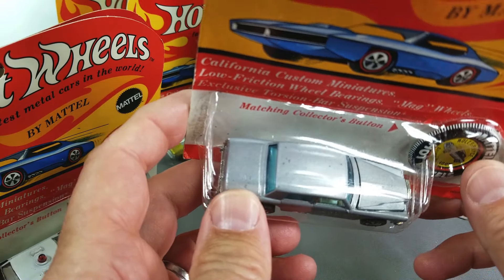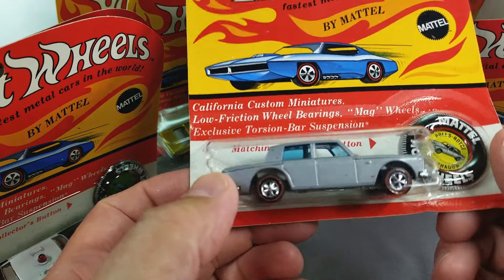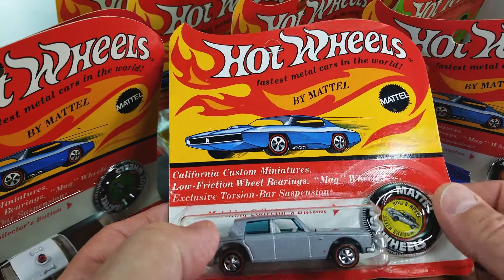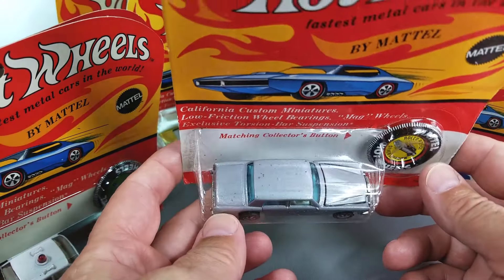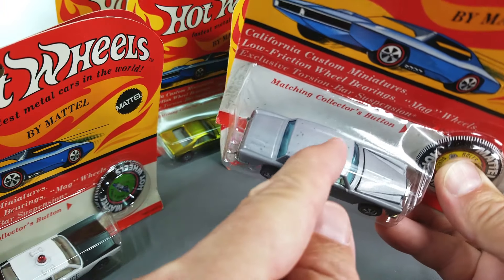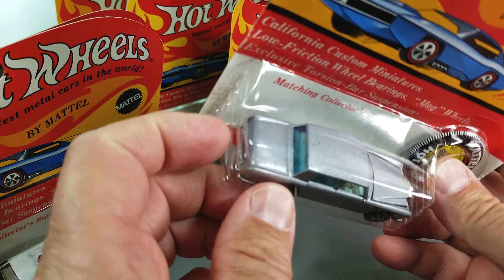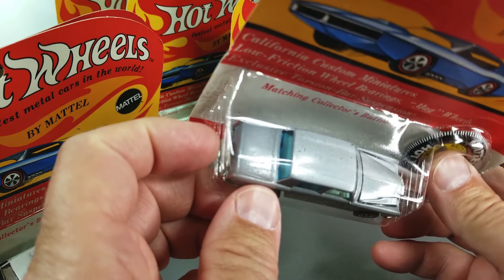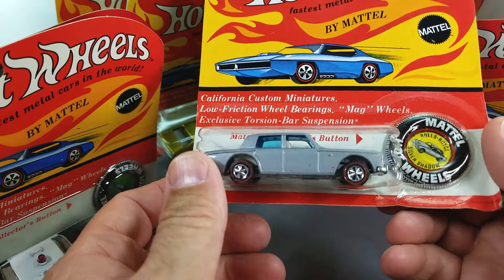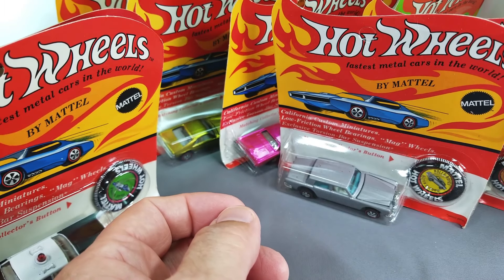Next up, a Rolls Royce mint blister — got a couple of paint pops on the roof, but otherwise it's a beautiful Rolls Royce with white interior on an unpunched card. The paint pops are very minor; they don't show all the way through the paint, almost looks like a lighter gray underneath. Beautiful white and shiny base on this one — very, very nice.